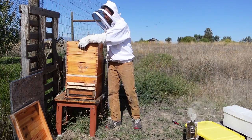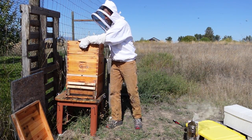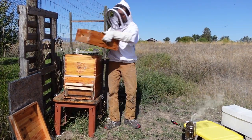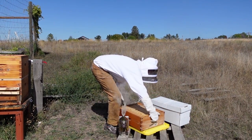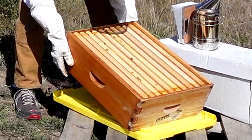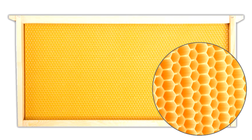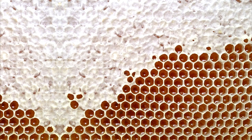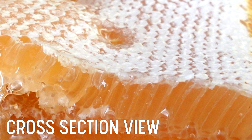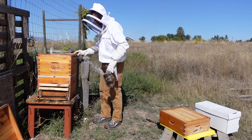To start our honey harvest journey off, my husband is removing the hive portion called a honey super. The honey super is a box that sits on top of the portion of a hive that is used for collecting honey. Inside the box are frames holding honeycomb with the honey sealed inside. A frame originally begins with just wax in the classic honeycomb shape. Then the bees fill the cells with honey and put a wax cap on top to seal the honey inside the honeycomb — it's their way of saving the honey for long-term storage. You'll see what I'm talking about shortly.